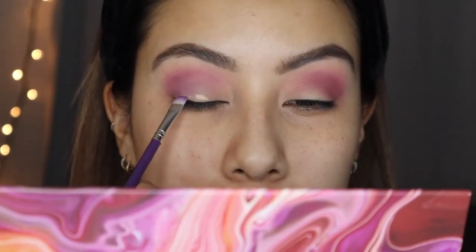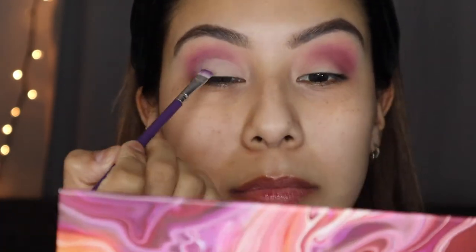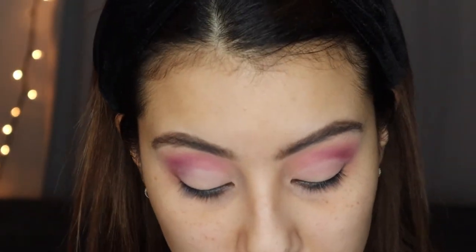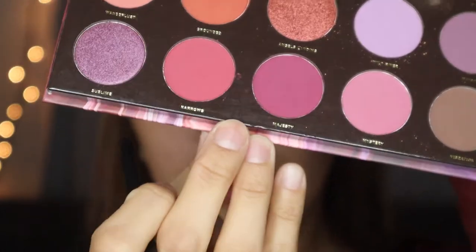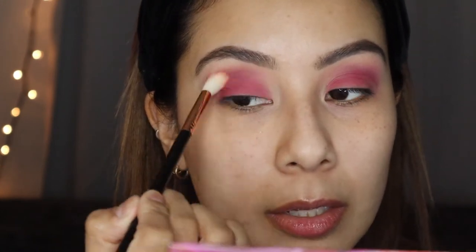We're gonna go back into the NARS concealer, take a small brush, and apply it to our lids. I'm gonna take a flat shader brush — this one is from Bodyography Pro, honestly I have no idea where I got it — and I'm gonna dip into the color Narrows right here and apply that over the concealer we just added. Then we'll take a little bit of that Narrows color and just blend it in.